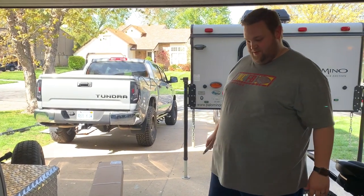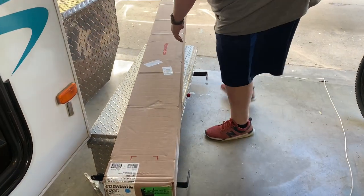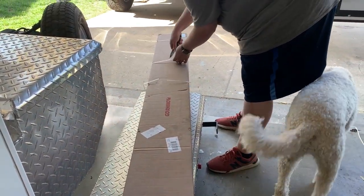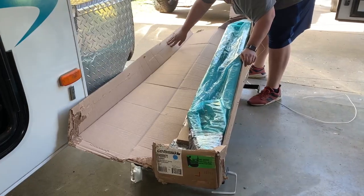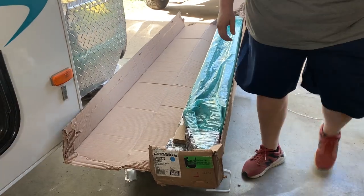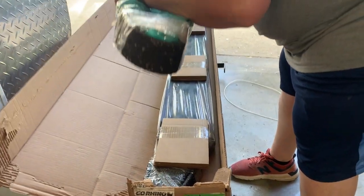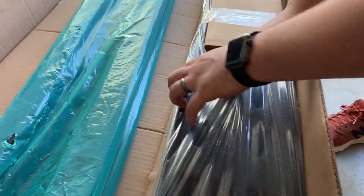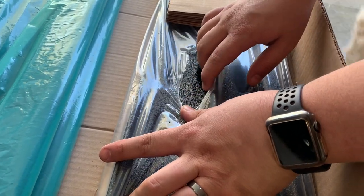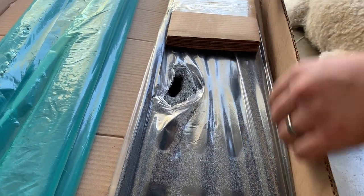Now we get to open the running boards and see what they look like — I'm excited and hoping they aren't damaged. They are packed super nicely with protective material on the corners so they don't get beat up in transportation. You can see this finish on it — it's a more aggressive bed liner texturing, so it'll be really resistant to weather and give us good traction in snow and rain.